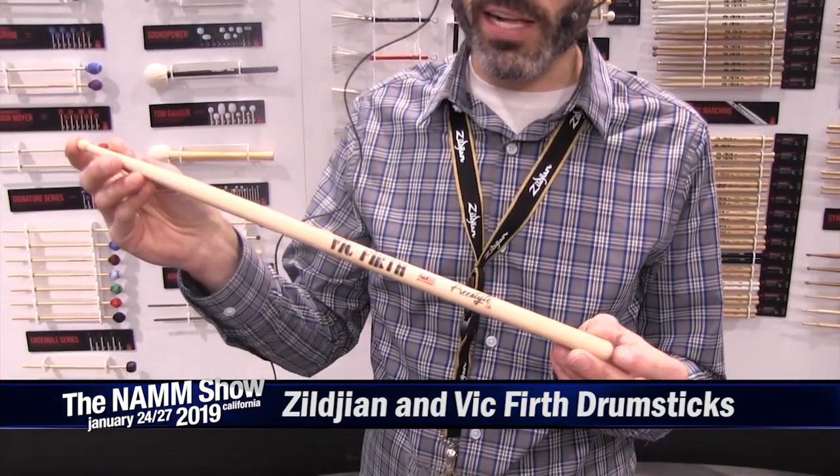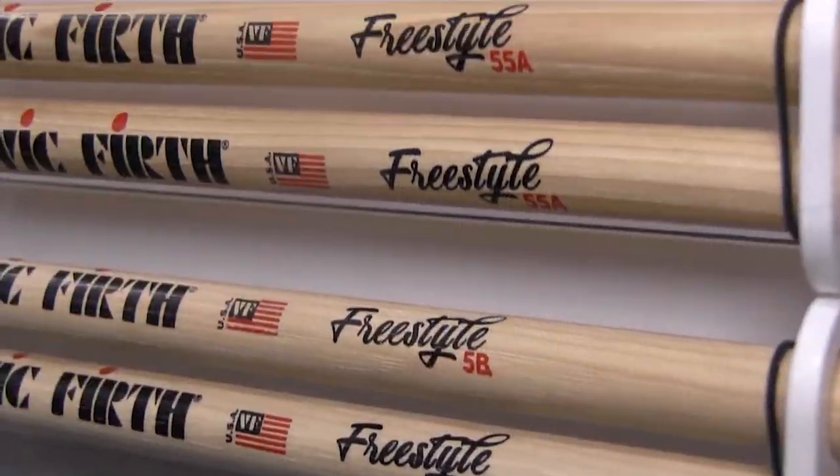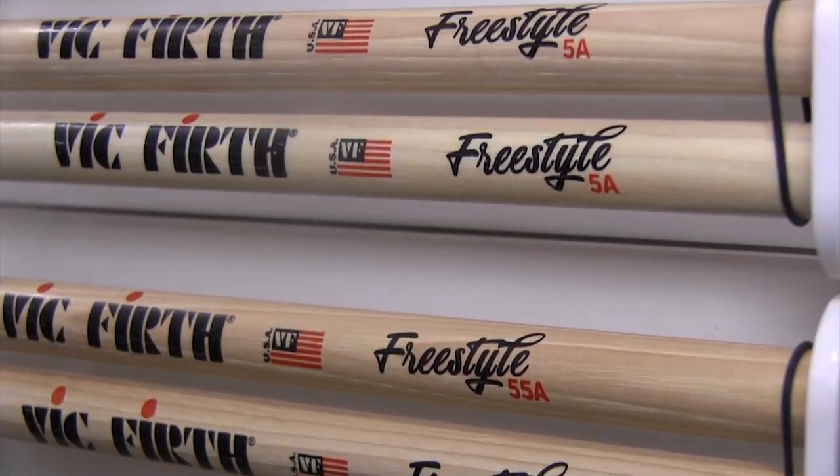First off, we have the Freestyle Series. Freestyle is the first series of 17-inch long sticks. This is something that people have been asking for for a really long time.